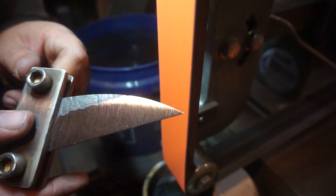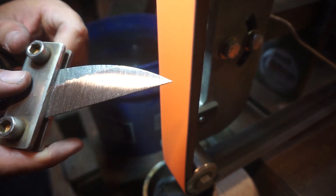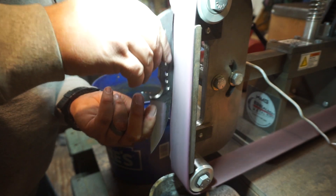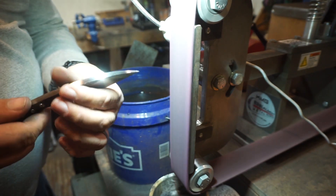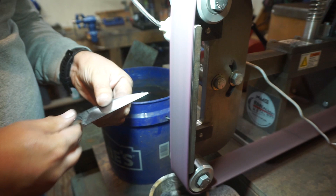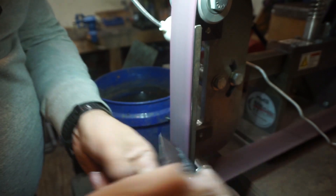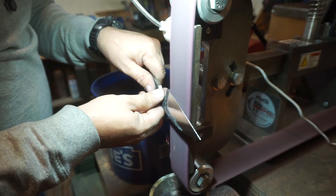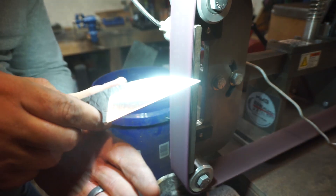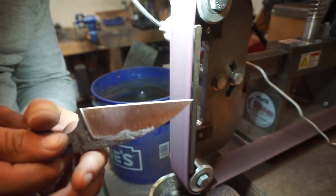We're going to use a medium Scotch-Brite belt to smooth out some of the rough edges. I like to do this before heat treating to get a nice finish so that the rest of the steps are easier. It also knocks down any sharp edges that might become stress points — stress points become cracks in the heat treat, so you definitely want to smooth those out.